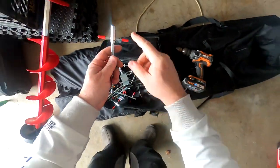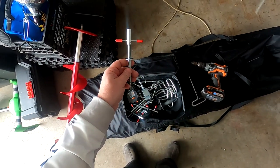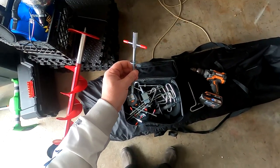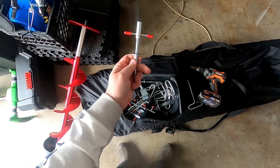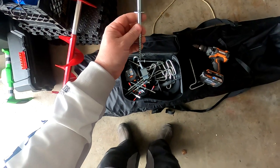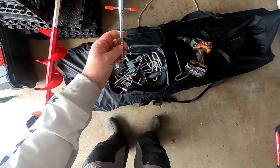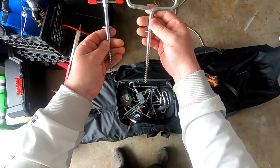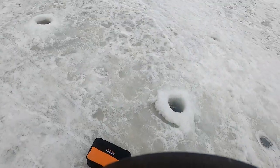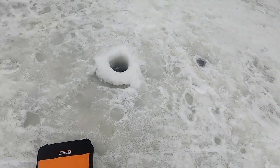Deep Freeze also has this T here so you can wrap your strap around for wind or whatever. Let's head down to the ice and try these out. I haven't tried these in the ice yet, so let's run down there and quick spin them in and do a test between the Deep Freeze and the Eskimo. I just came down to the river here to try to get out of the wind a little bit. Looks like somebody's been fishing around here.